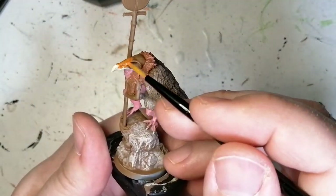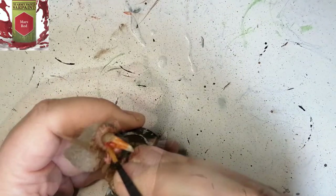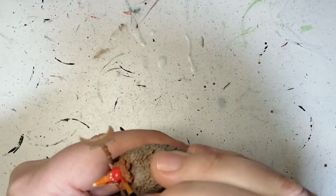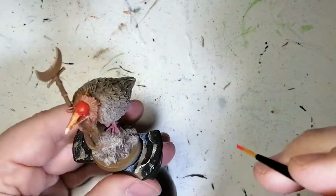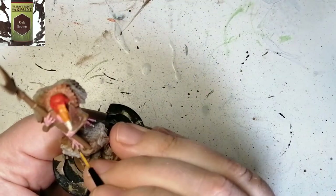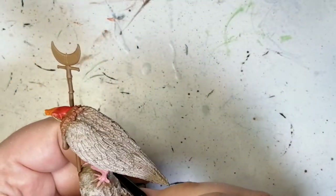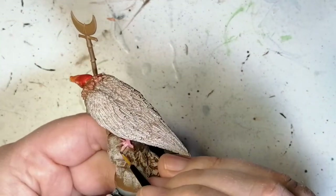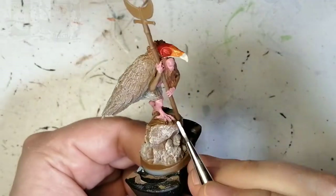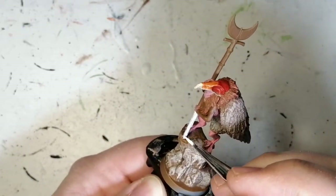We're using some Lava Orange to work on the beak a little more. You might want to put two coats of this — it's very liquidy, so just let it dry and put a second coat on. A little bit of Mars Red now just to blend into the head. Then that Skeleton Bone at the end comes out looking really nice — I find I did a really good job on the head. A little bit of Dark Oak for the talons.